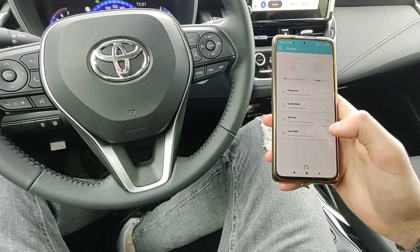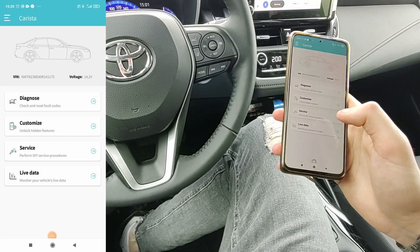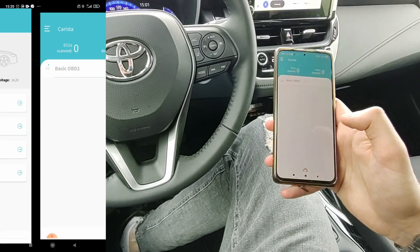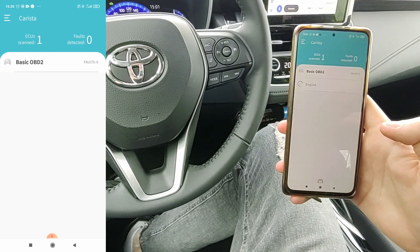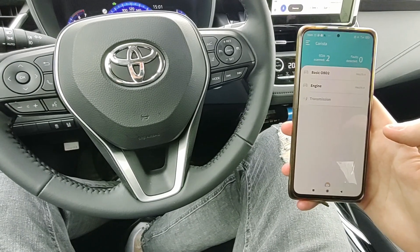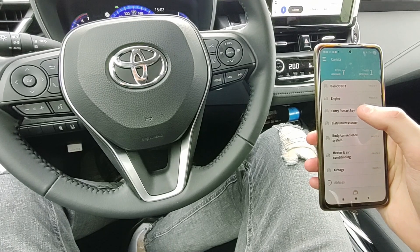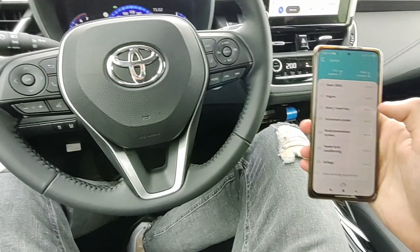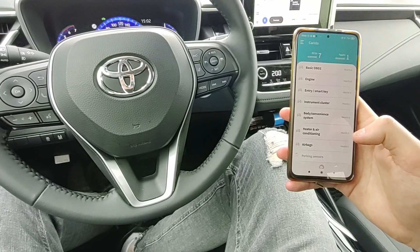Now the interface is easy to understand. You have the diagnose option — this will scan the car for fault codes. I don't think it will find any because this is an almost new car with only a thousand kilometers. As you can see, it is not just a code reader because code readers scan just the engine, but it goes through all of your control units. It's a great tool for diagnostics.